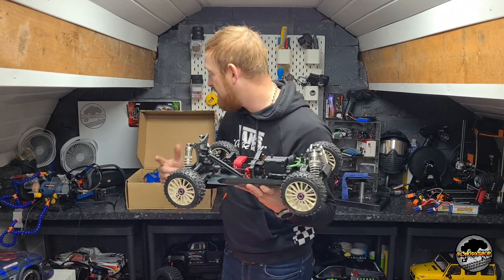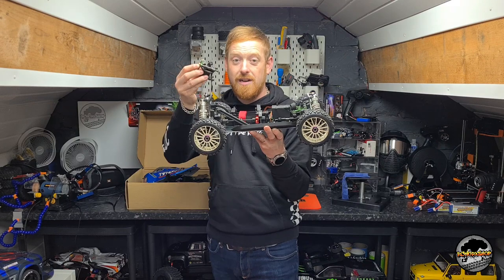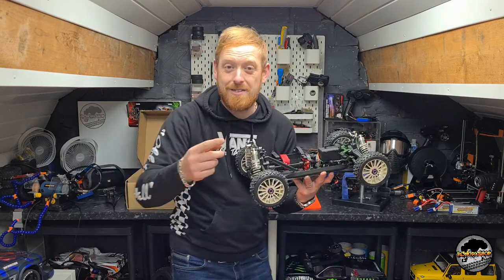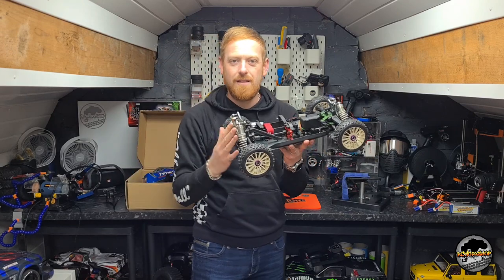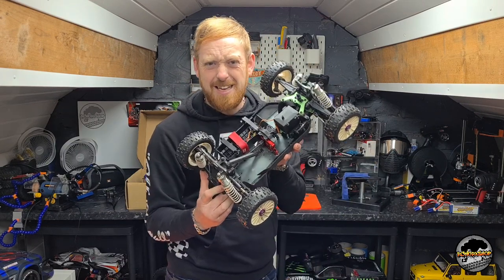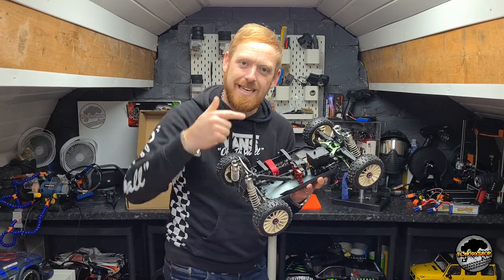This is going to be a brilliant little project. I even started doing it and thought hang on, this has got to go in a video. One thing I've already got done is I've put the Armour centre diff into that car. I'm going to do a few videos of the components going on and then show you the final outcome. I wanted a Typhon 6s for a long time - is it a Typhon 6s when it's done? Let me know in the comments below. Give this video a thumbs up, hit that subscribe button. Let's get to work.